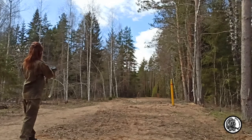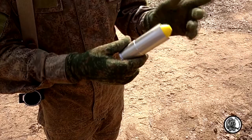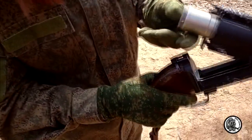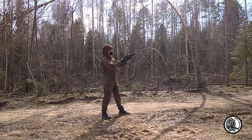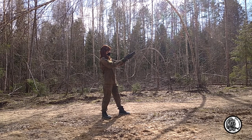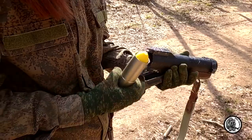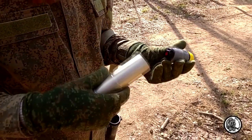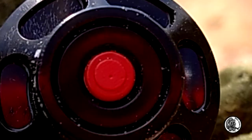One grenade flew badly, only about 50 meters. Let's try to fire a tug grenade. The striker pricks the piston, but the piston does not work. Shooting a tug grenade from a rack shell will not work.